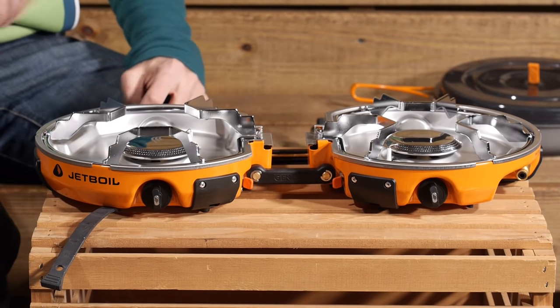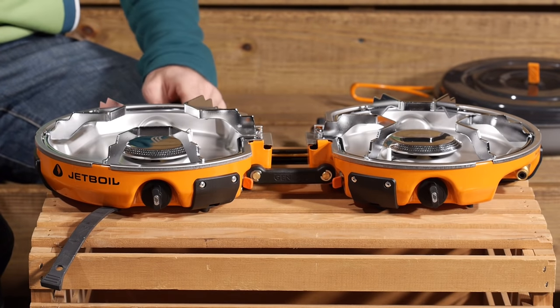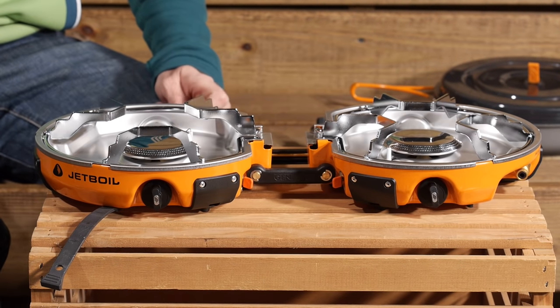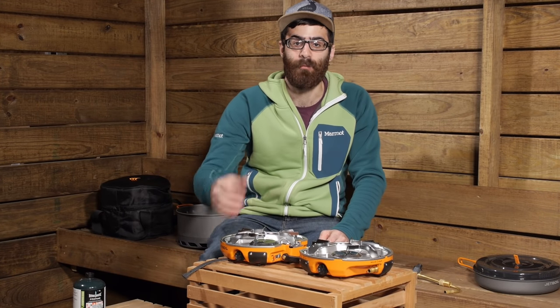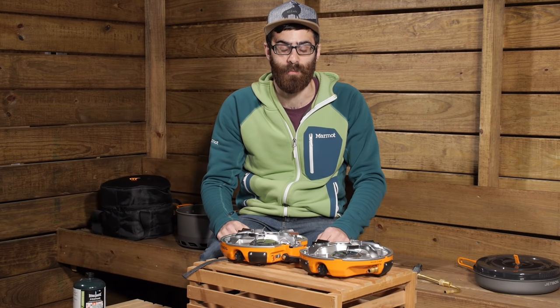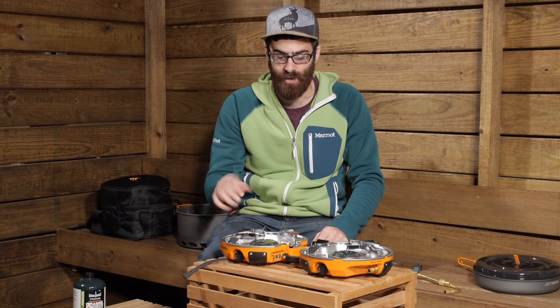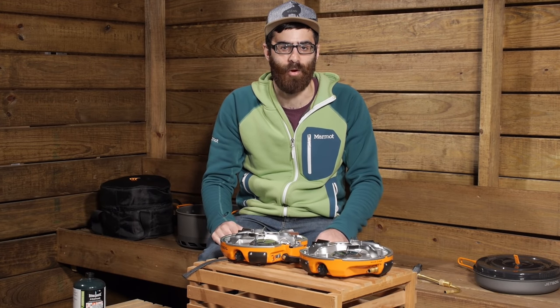Taking a closer look at the stove system itself, it is a very simple and easy to use system. We have got two Jetboil engineered valves for advanced simmer control — these are where you allow fuel to enter the system to light the stove and start cooking. You can blast at up to 10,000 BTUs or simmer it down if you are trying to slow cook or not burn any foods.